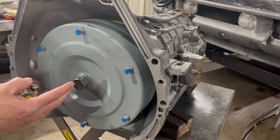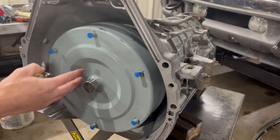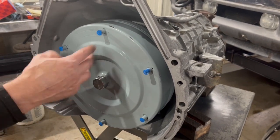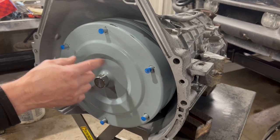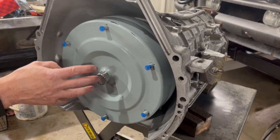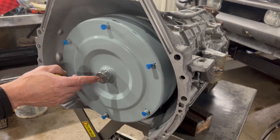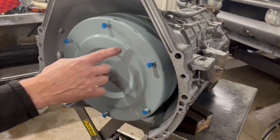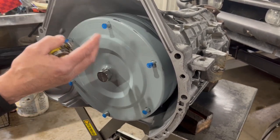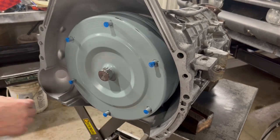I've had converters come to me where people installed them and couldn't get it all the way back. They didn't know how many notches it was supposed to go back, and they damaged their pump stator and the converter neck — that's a lot of damage. You can spend a whole lot of money destroying that stuff. So I hope this video helps you. We're going to get it up in the truck now and show you the clearance it should have once it's bolted up to the engine.